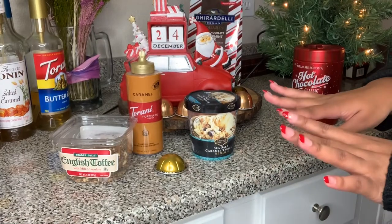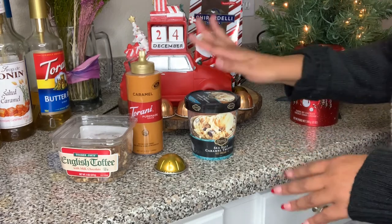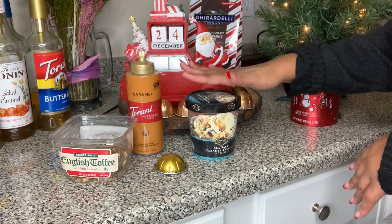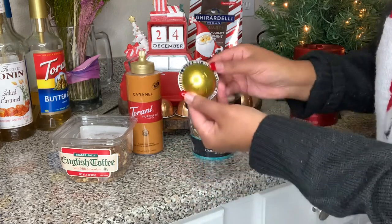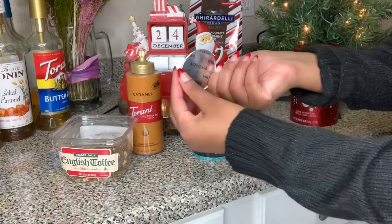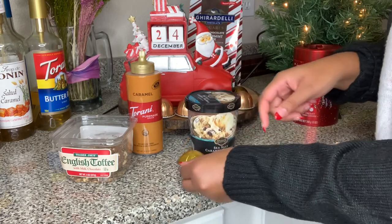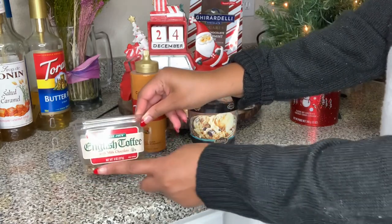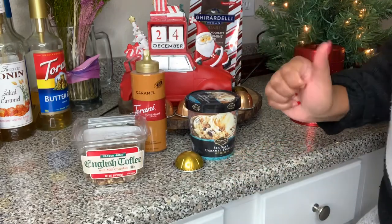The affogato is literally the easiest recipe to make. All we really need is some ice cream — sometimes people use vanilla, but I want to spice mine up, so we're going to use the sea salt caramel. We're going to use a Voltesso pod. I used Voltesso because it's a single espresso shot and it's known for its biscuity, creamy flavor, so I think it'll be perfect. For our toppings, we're going to use a little caramel drizzle and some English toffee with milk — I'm going to crush it and sprinkle it on top.